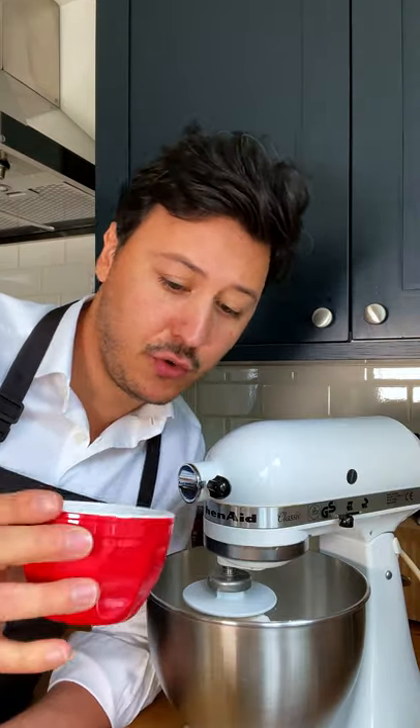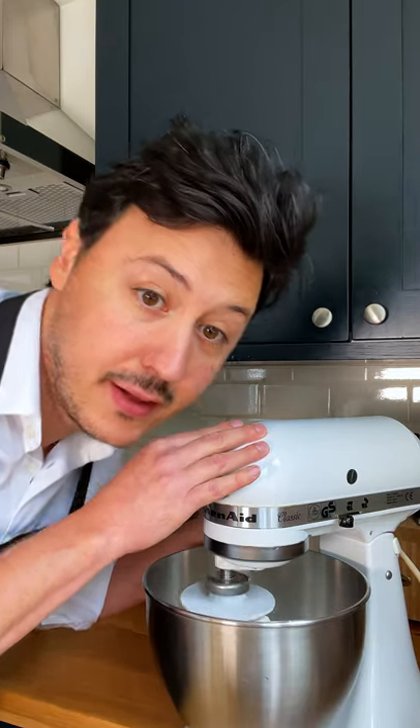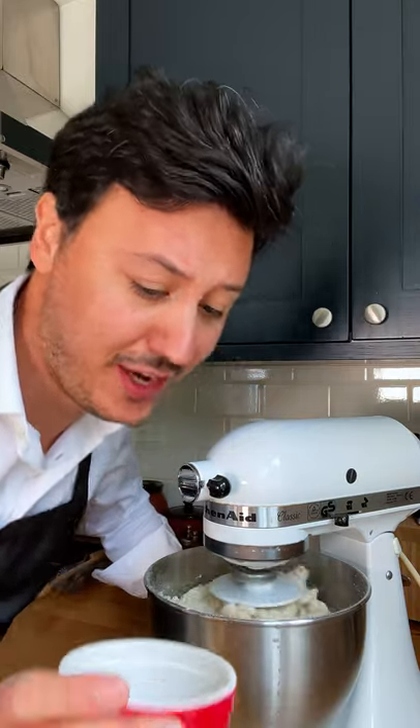In the meantime, 15 grams of fine salt. Give it a little spin. Add the water and yeast mixture, then we add 30 grams of extra virgin olive oil.